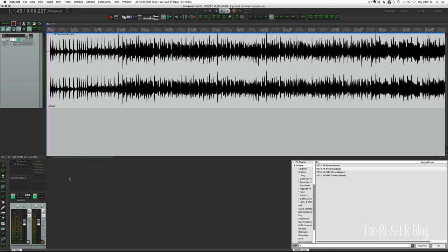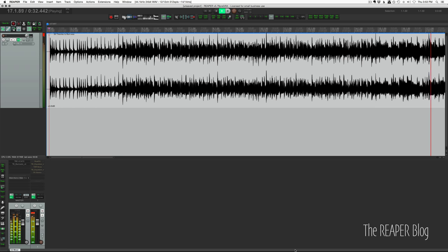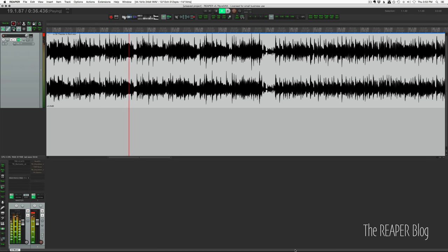We're going to start off by just listening to this track. That much of the song pretty much covers all of the little problems that I've heard with this song.